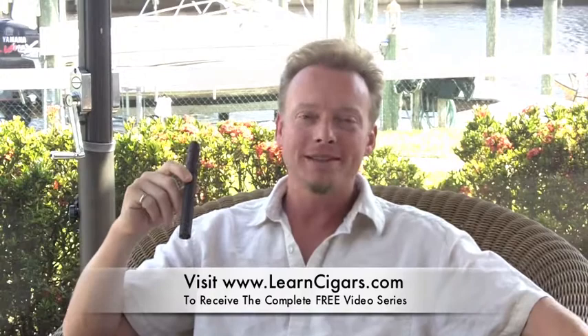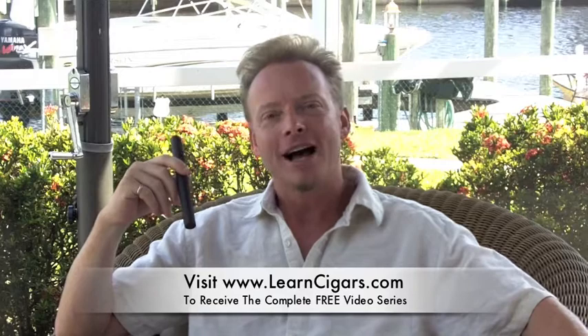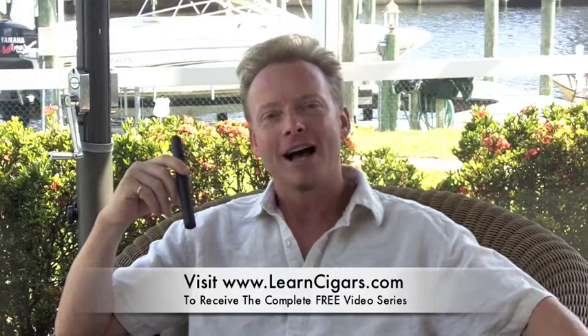Thanks for joining me here today. To view all 20 videos in our Cigar Basics series, go to learncigars.com and sign up — we'll send you the entire collection free so you can expand your cigar knowledge. I'm Eben Miller with EfficientLifestyle.com, and let's not forget, life's a pleasure.